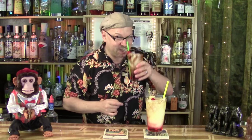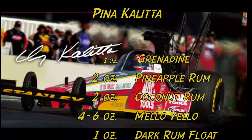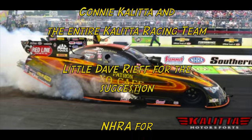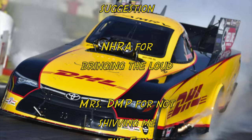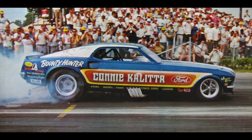But remember — if you like Pina Kalittas, getting beat at the tree, gonna lose on a hole shot, they'll kick your ass A to B. Thanks for watching, thanks for subscribing, and remember, gotta go on yellow, because no one else will. Cheers! And cheers again — I forgot straws!